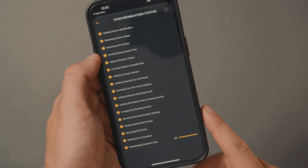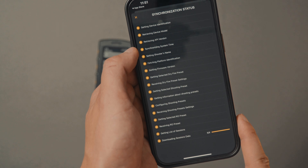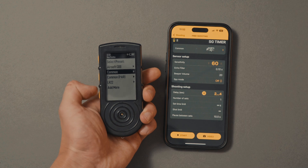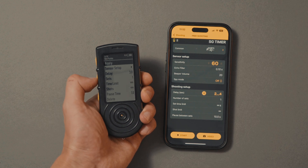If you haven't connected for a long time, syncing may take a bit longer because it takes time to transfer all the new training data from the device to the app. If you change the settings on the timer, they will change in the application after synchronization, and vice versa.